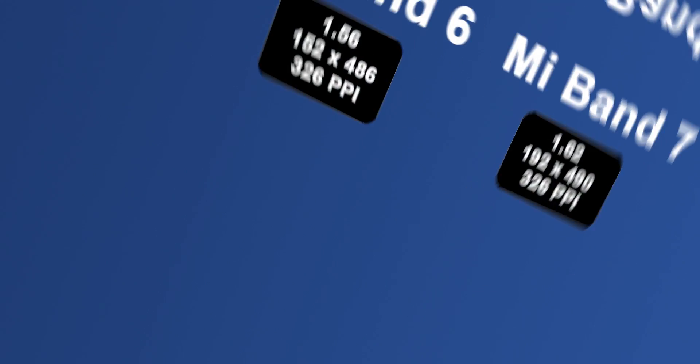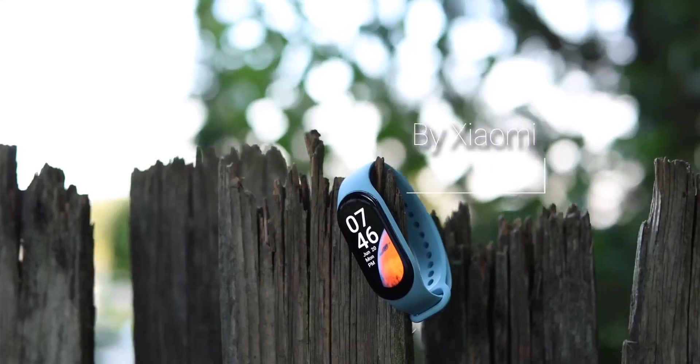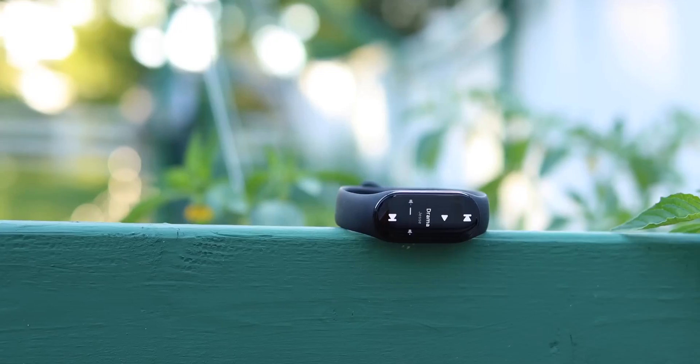Let's start with the display. In Mi Band 5 the screen is 1.1 inch, in Mi Band 6 it is already 1.56 inch, and Mi Band 7 increased to 1.62 inch. These changes are tangible — more useful information, clearer and nicer picture, and a more modern and harmonious design.